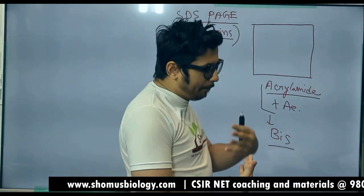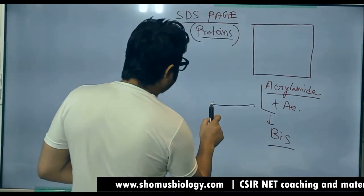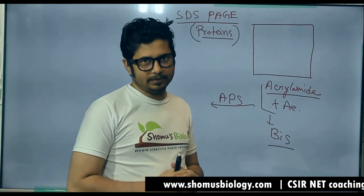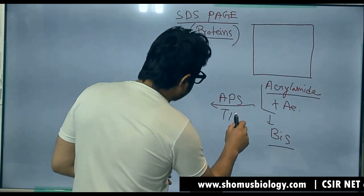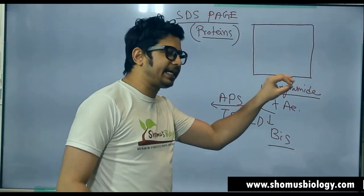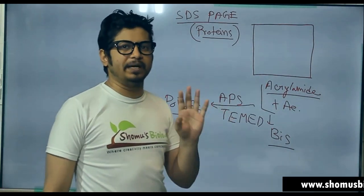In order to make a polymer of acrylamide, we need to add specific chemicals to it. We need to add ammonium persulfate (APS). This reaction will be catalyzed by another chemical known as TEMED. So with APS and TEMED, acrylamide and bis will produce polyacrylamide. This is how polyacrylamide is built.